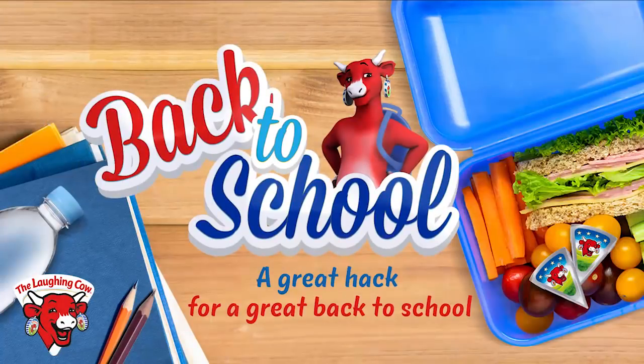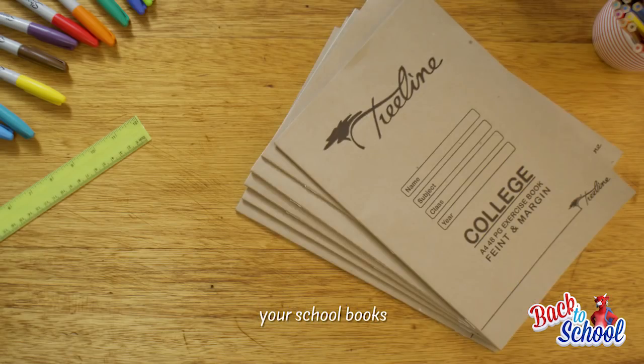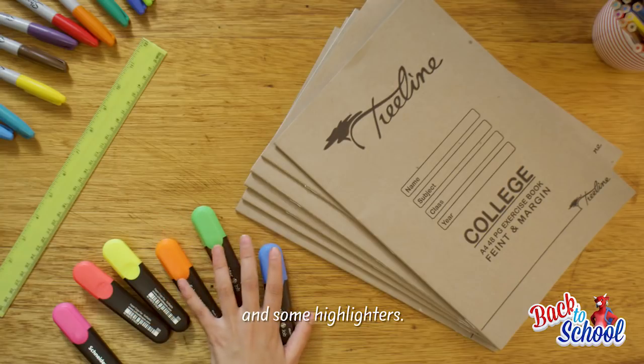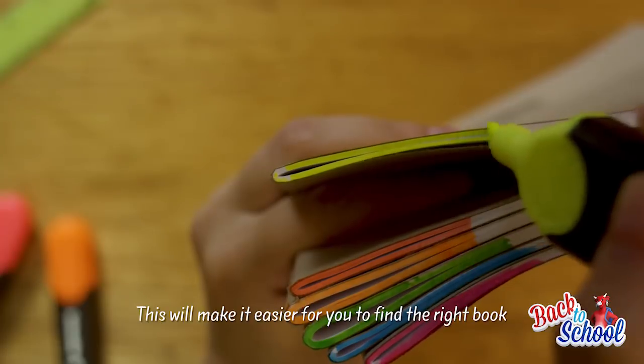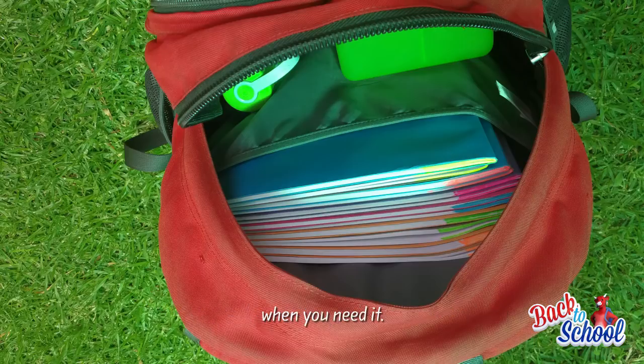A fun little life hack: marking your school books. What you'll need is your school books and some highlighters. Simply mark each subject with a different colour — this will make it easier for you to find the right book when you need it.